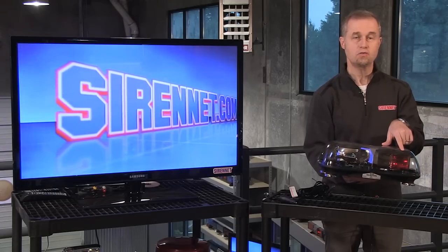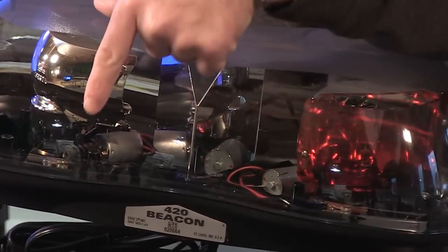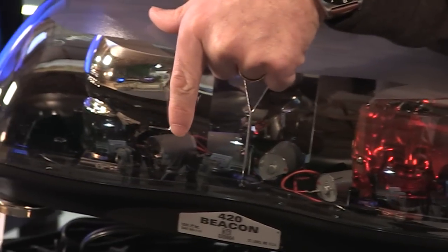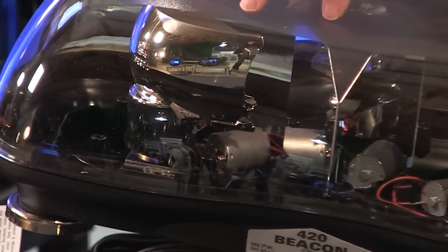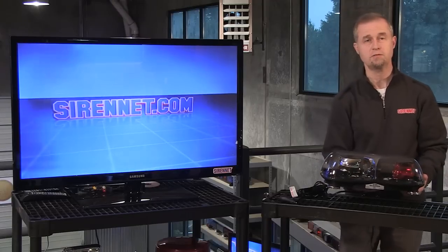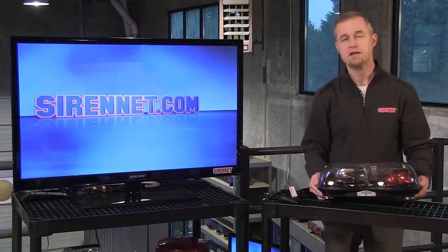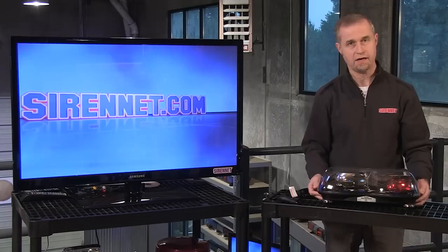There are two H1 55-watt halogen bulbs inside here. You can see the worm drive area here, and this is the electric motor that the actual rotator will sit on and spin around. Although the technology has been around for many, many a year, it's still a good product. And if that's something that you're looking for, check it out on SirenNet.